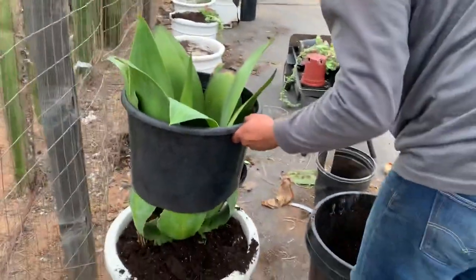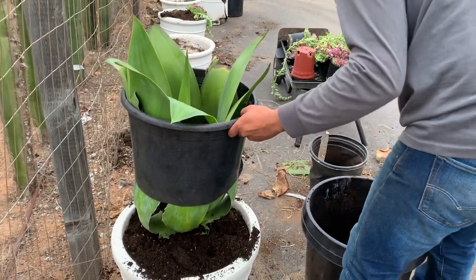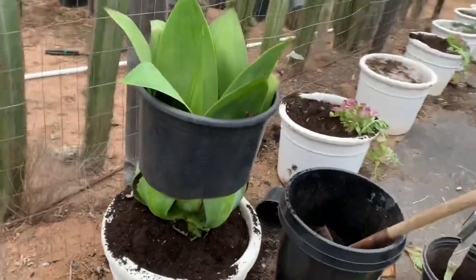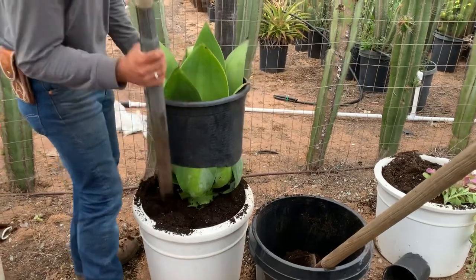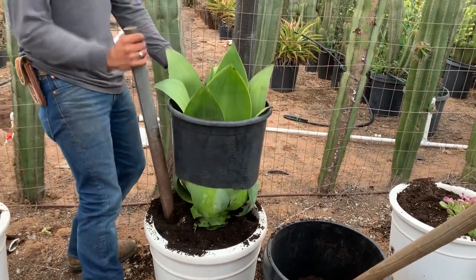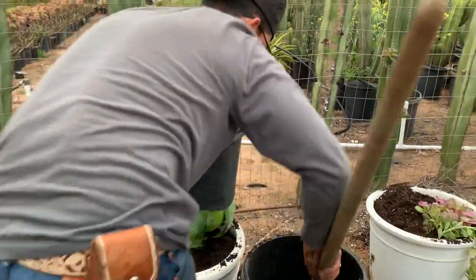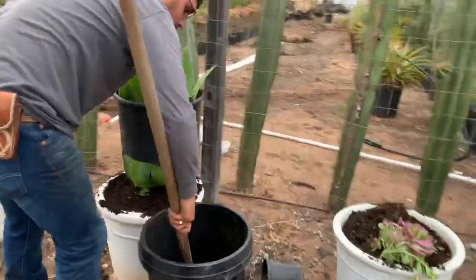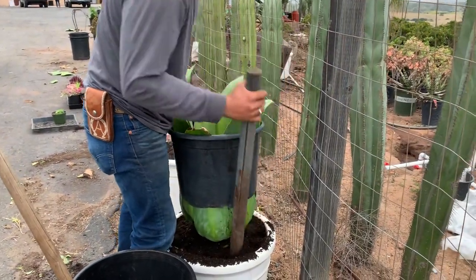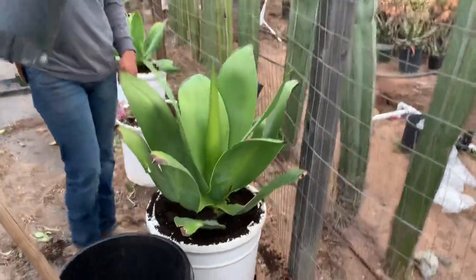These agaves are sturdy so it's not damaging the leaves, but just be careful with different types of agaves — obviously don't do it with agaves that might break off when you slip it through the pot. So he's just going to make sure the soil is nicely packed in there, and now he's going to take off the plastic. And voila, that's how it looks.